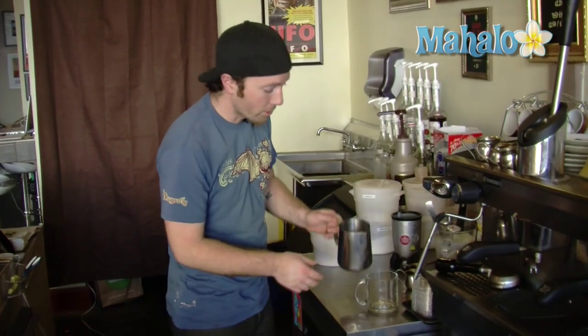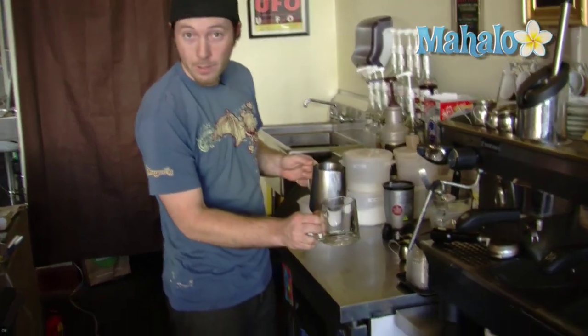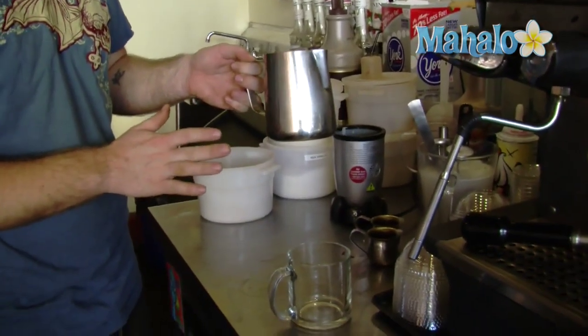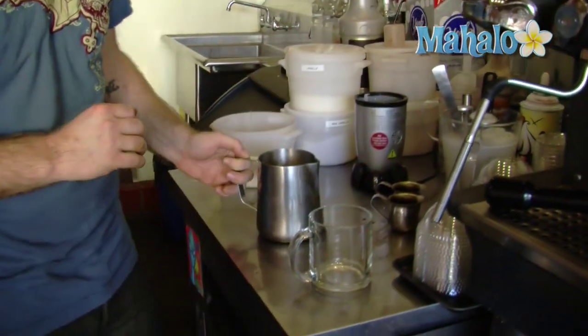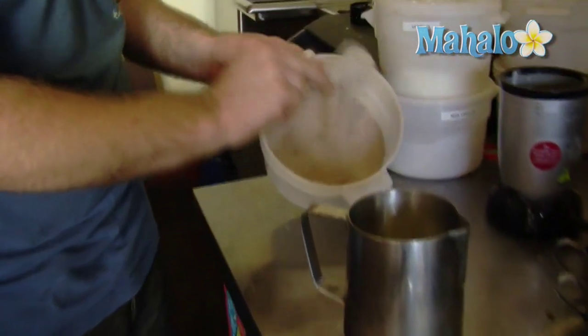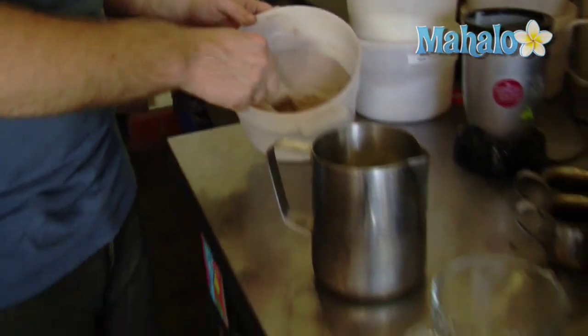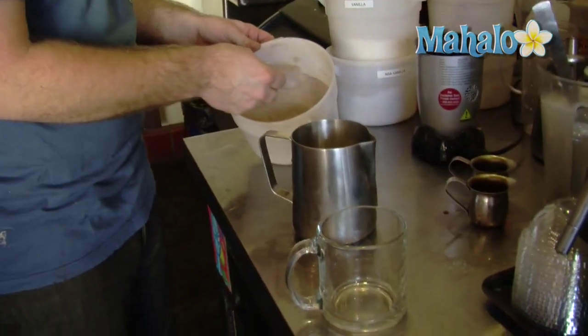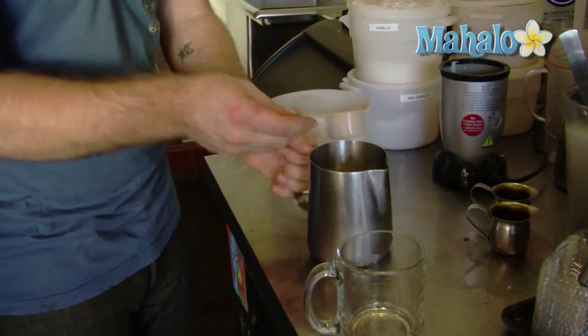To make the perfect chai latte, we are going to need your favorite glass mug or ceramic. We're going to need about 16 ounces of ice-cold milk — very important that it's cold. And we are going to need your favorite chai powder. For a 12-ounce mug, we are going to need exactly 2 ounces of chai powder.